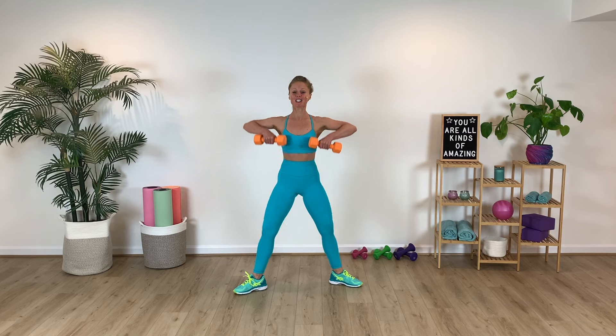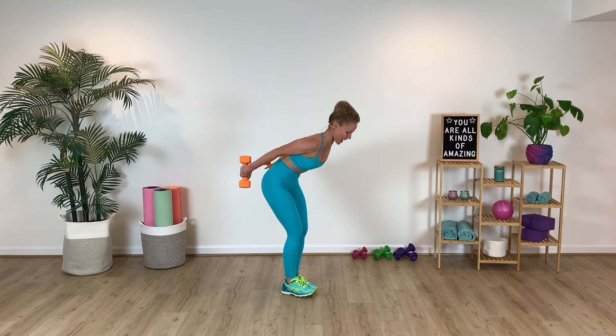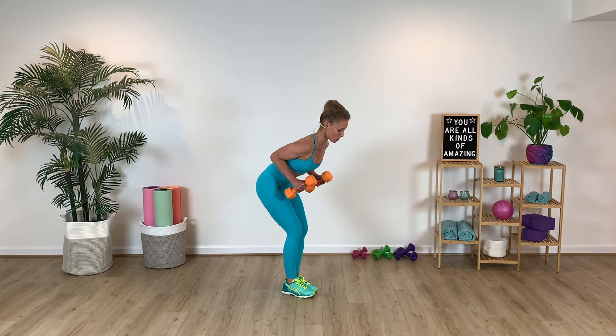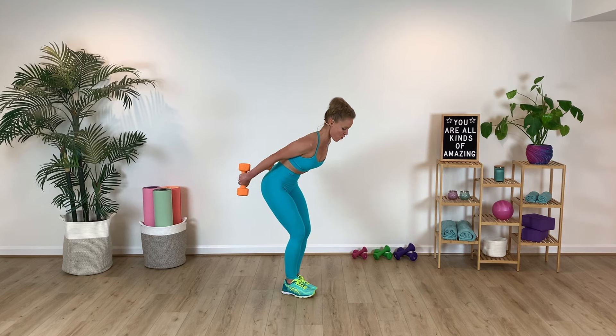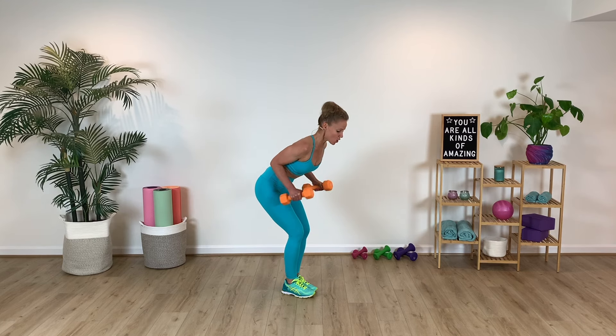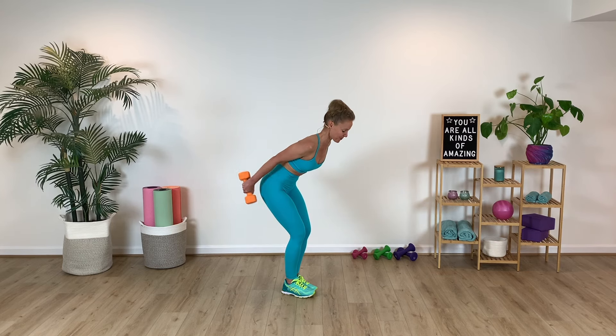Beautiful. From here, going into our row and tricep kickback. So we row and then we go tricep kickback. Stay with that tricep kickback. Drop the shoulders down and away. Nice long spine here — keep that 90 degree within the forearm, and just moving the forearm here. Keep the elbow high up to the ceiling. Use that breathing — core is turned on right away. Breathe, inhale, exhale. Press for four, three.